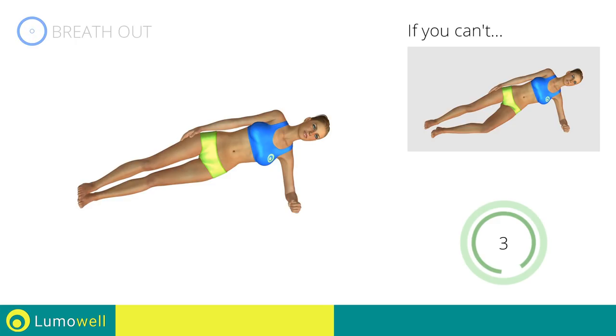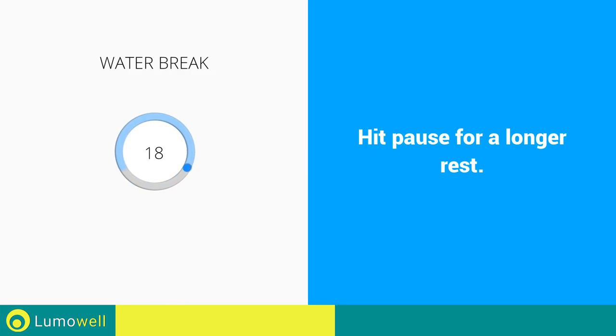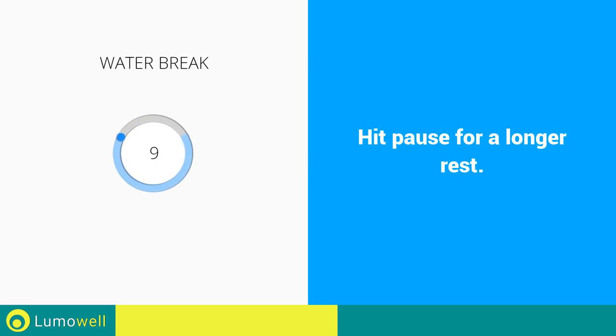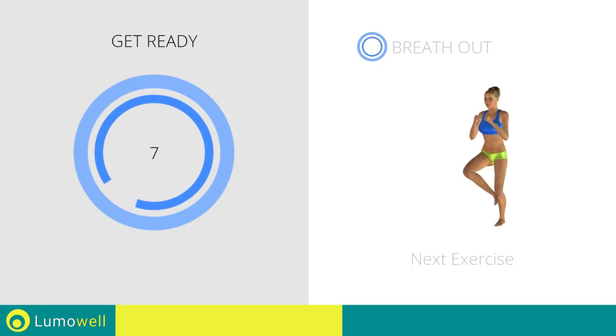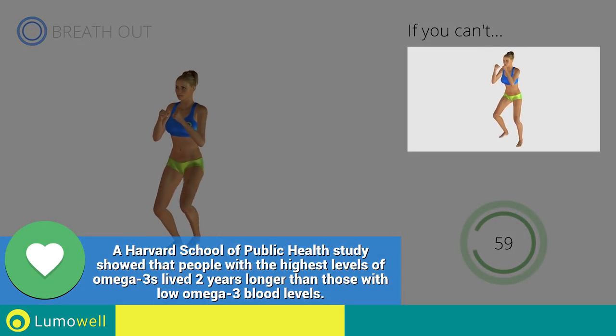5, 4, 3, 2, 1. Stop. Water break. 3, 2, 1, go! Next exercise: jump, jump plus leg rotation. 3, 2, 1, go! If you can't, do not jump.